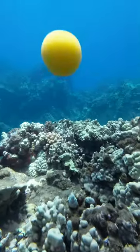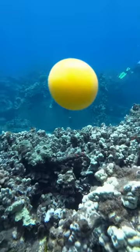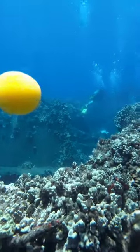My new yolk friend even joined me for 30 minutes of my dive. It was just amazing! That's it for now. See you next time!